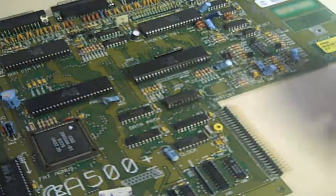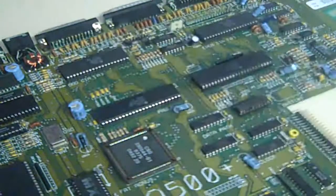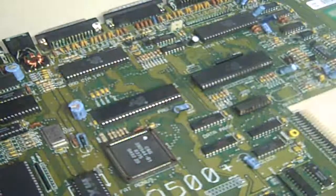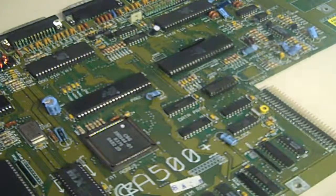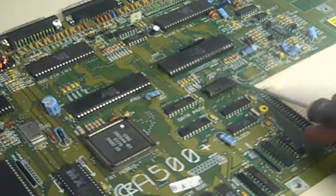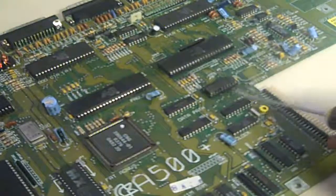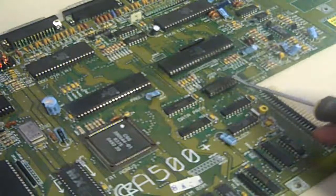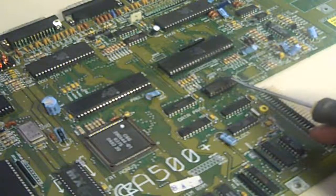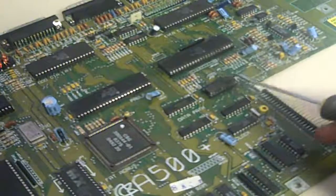I cleaned a few bits up on the board and cleaned the power connector up, then plugged it into a power supply and connected a composite video monitor - and all I'm getting from it is a black screen. So next I went down to this IC here because the corrosion around here was really quite severe. Again I had a hell of a job to get that IC off - it's a 74LS244.